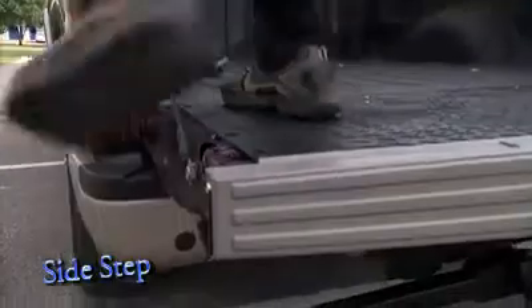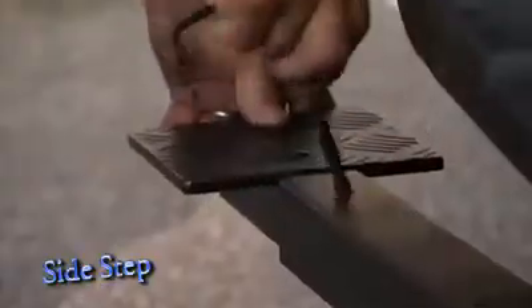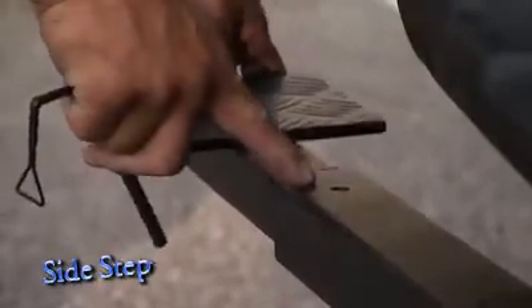The Sidestep is constructed of aircraft aluminum, weighs only nine pounds, and has a weight capacity of 300 pounds. It features a three by six inch step plate with gripping ridges to provide sure footing.